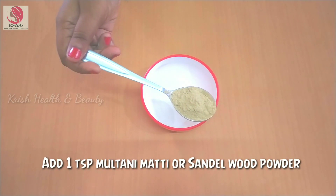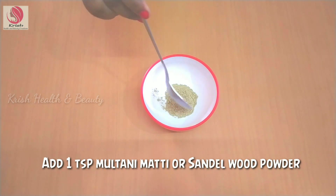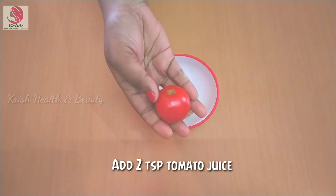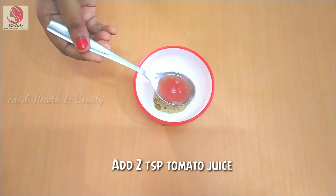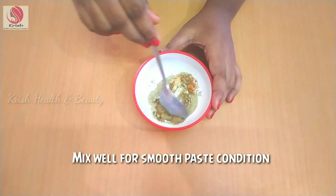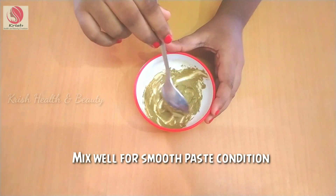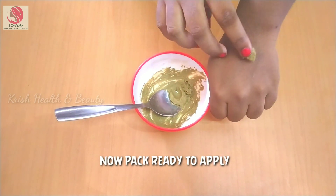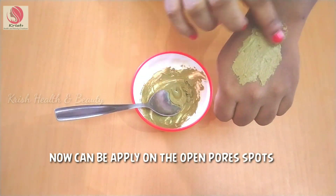Now let's see the third tip. Add multani mitti with water and mix well. Add 2 tablespoons of tomato juice and mix it thoroughly. Apply it on your face and wash it off after 20 minutes.